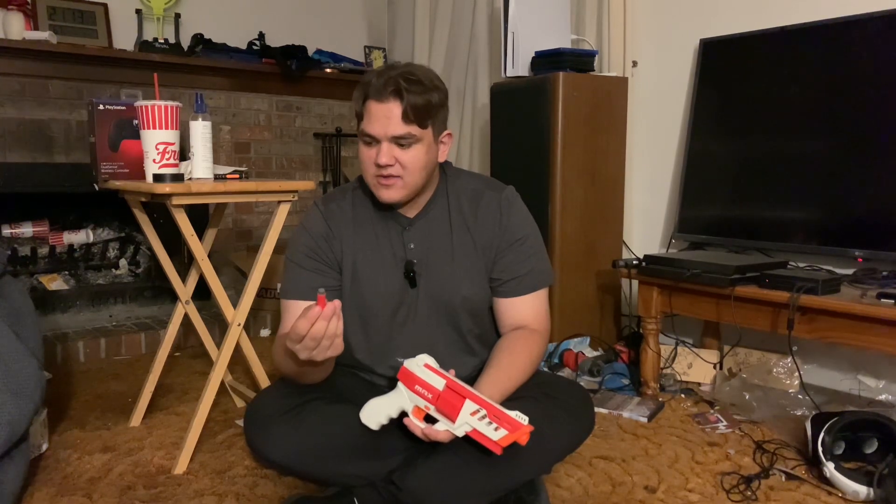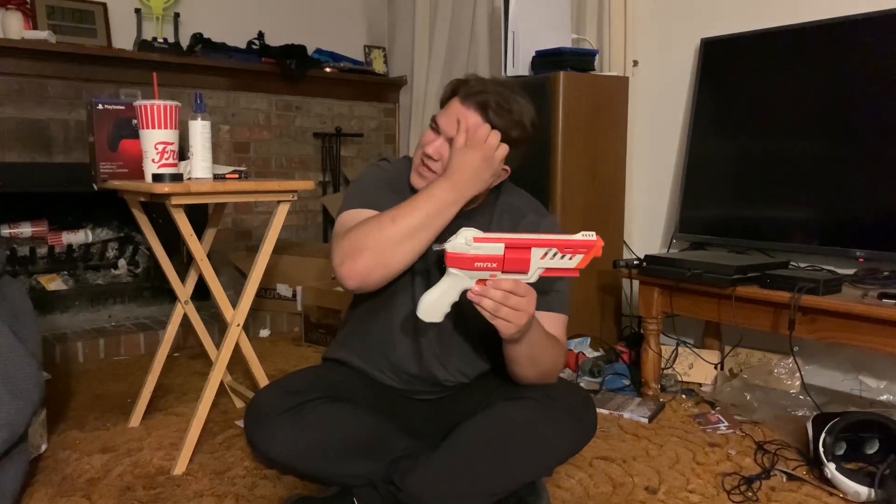From my chronograph data, this thing shot about 132 FPS with the included darts. I know the new Bamboo X2 darts perform way better than this. I have gotten a chance to use some of the Bamboo darts, as you saw in the Blaster Bash when I actually got to test this thing out.